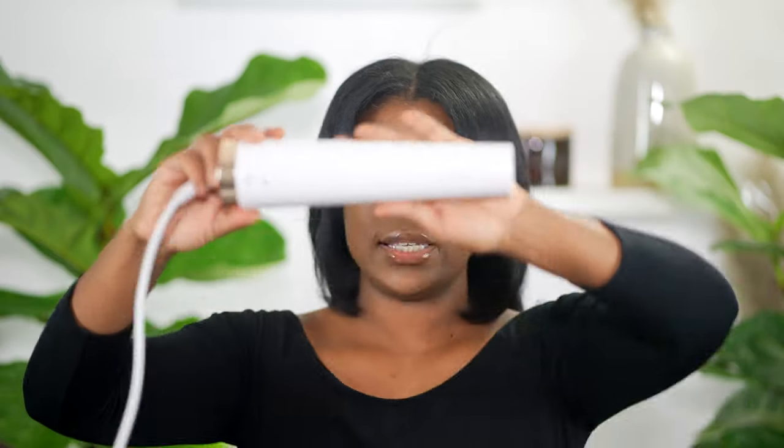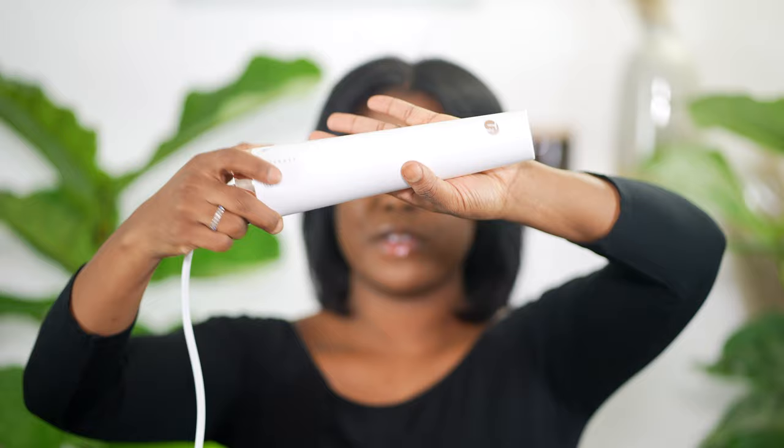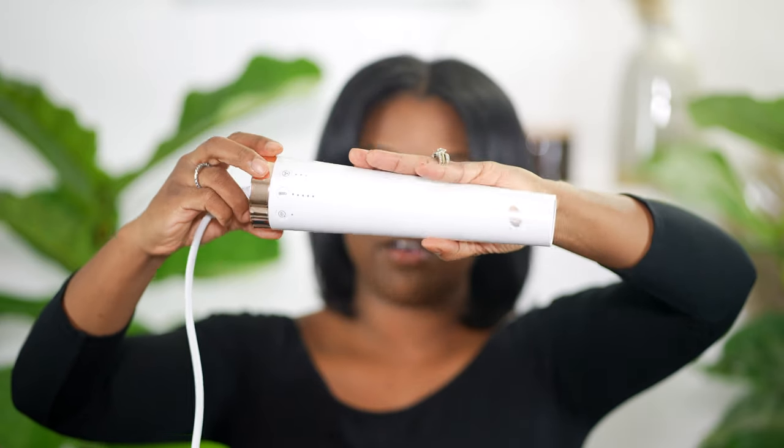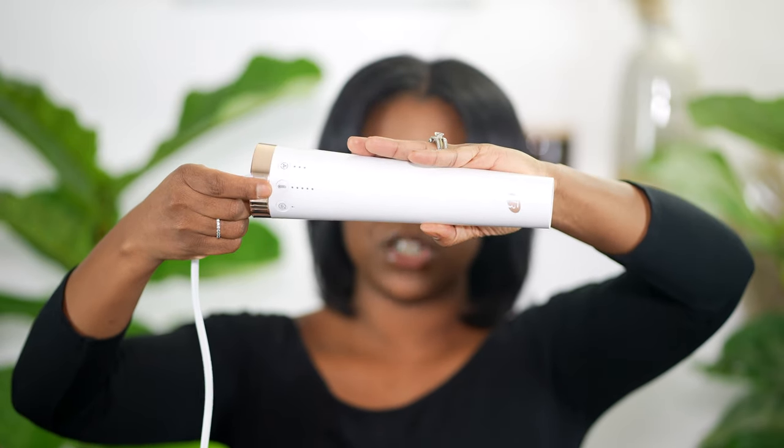So it's interchangeable, just like the Air Wrap. It comes with two brush heads: the paddle brush attachment and the round brush attachment. The base has an on button, a cool shot, and on the other side you have the airflow control, the temperature, and another button I'm not exactly sure about. Let me read the claims directly from Sephora.